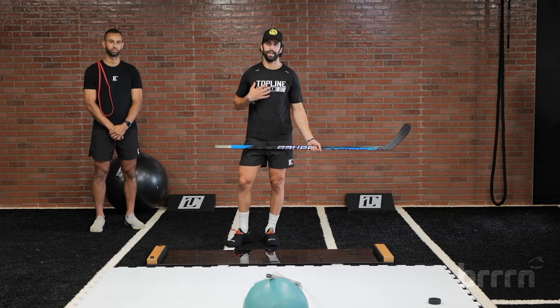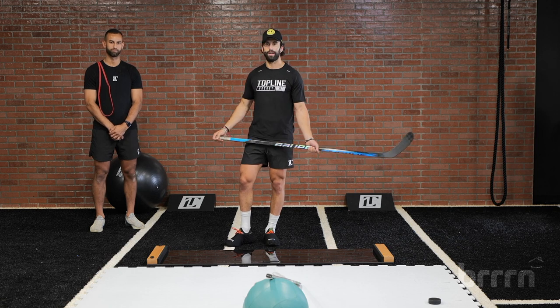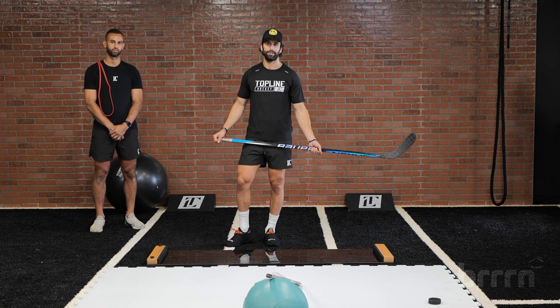Thanks for tuning in, guys. Again, my name is Justin Selman from Topline Hockey, Booney Eves. We look forward to seeing you guys trying these out and hopefully catch you on the ice.